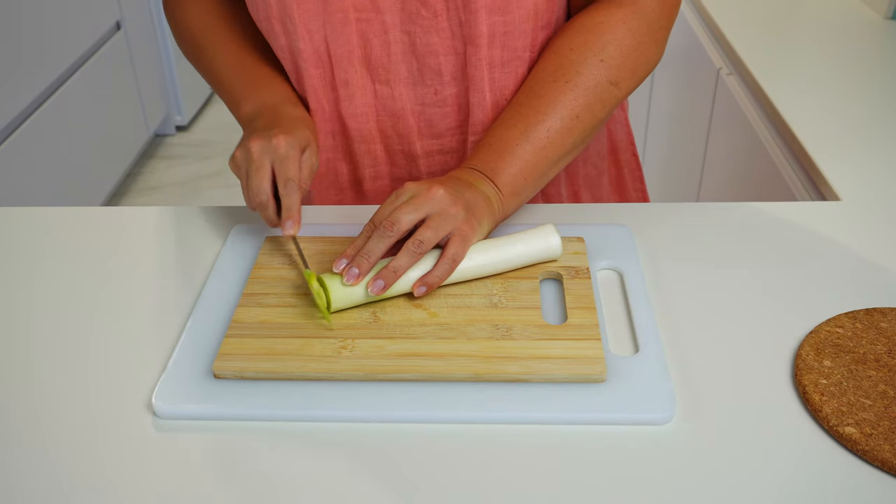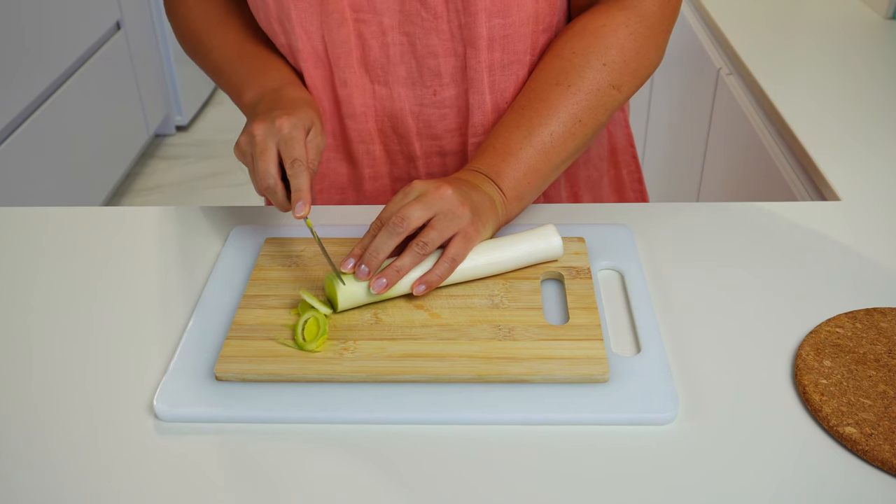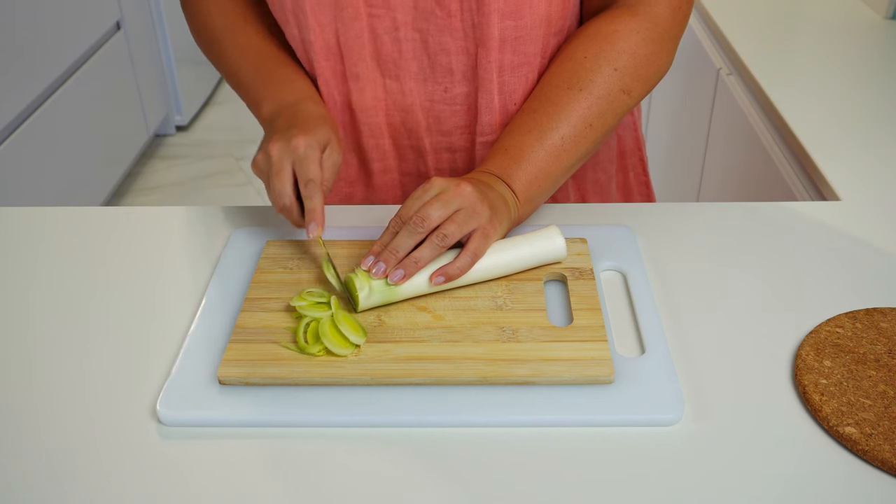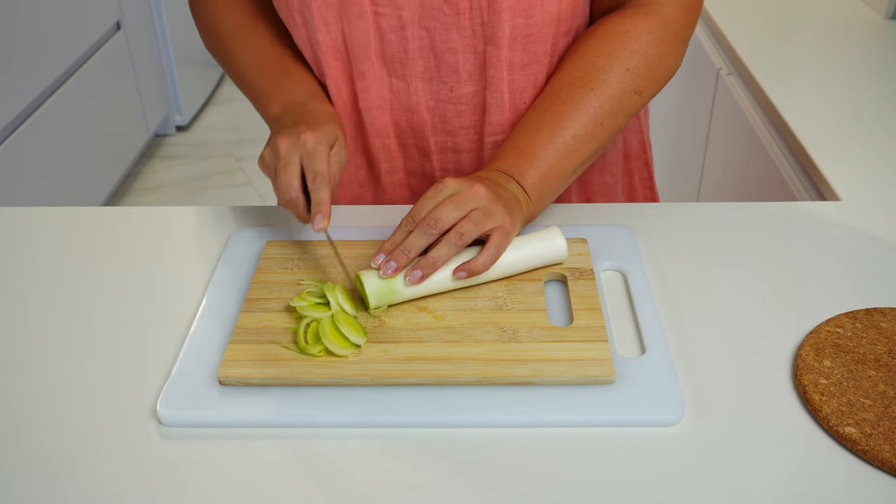While the potato is cooking, let's cut the leek into thin slices. It is also fine to use the green leaves of the leek — each leaf just needs to be washed separately to make sure there is no soil on them.